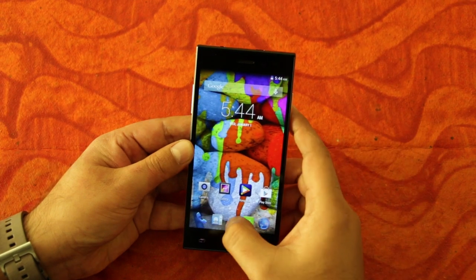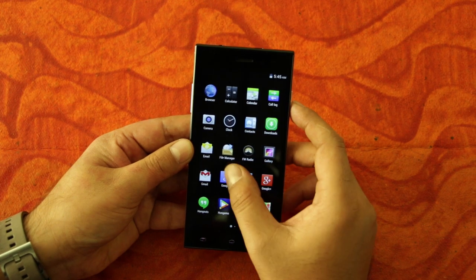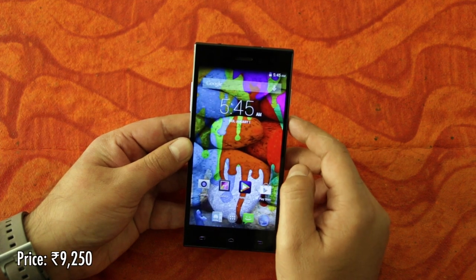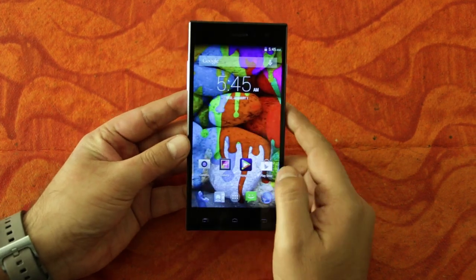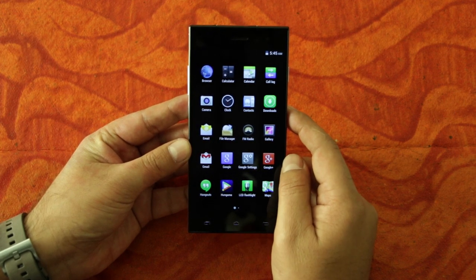So some pretty interesting features in the Ovi Hornbill S551, priced at Rs 9,250. This phone seems like very good value for money. We will be taking a closer look at this device, so stay tuned. Thanks for watching.